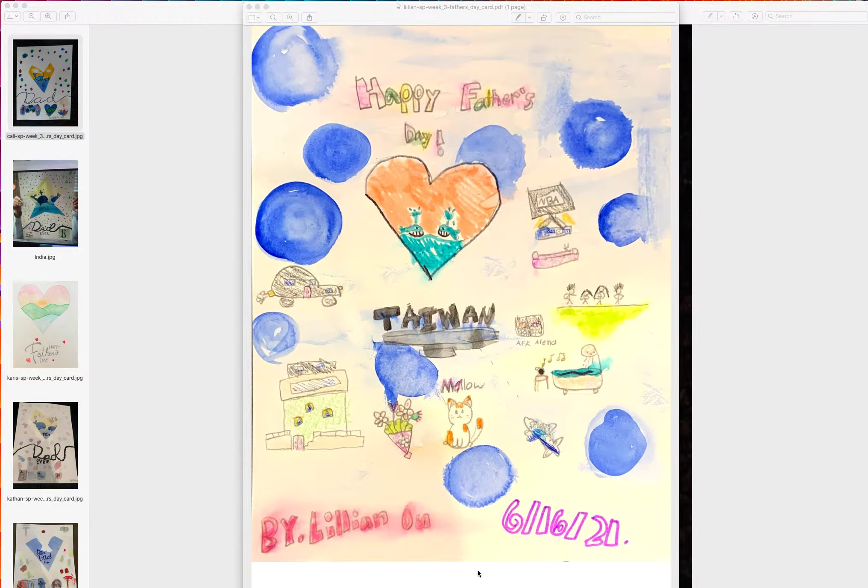We did the Father's Day card last week and want to start with Lillian's. So Lillian has a lot of cute ideas, 可是我在想你是不是可以用watercolour去塗其他的地方 — like this area here.